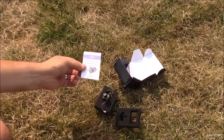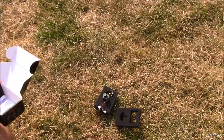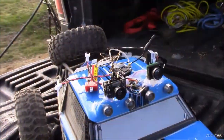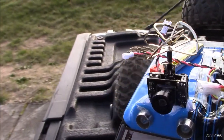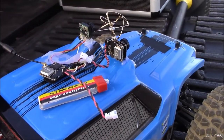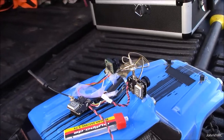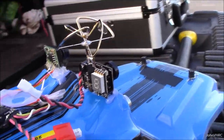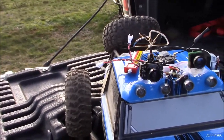We'll get this mounted onto something and get it up in the air and show you how it works. For some quick testing, I just hot glued it onto the roof of the truck here. Got a little battery hot glued. Ignore that other one — that's going to be in another video. But anyways, here you can see we've got the little camera on there, got it set up.